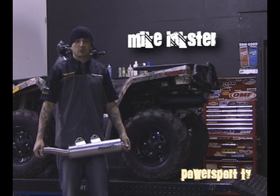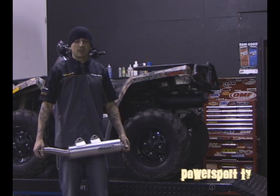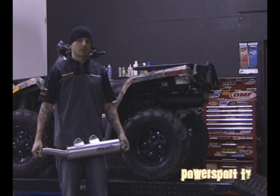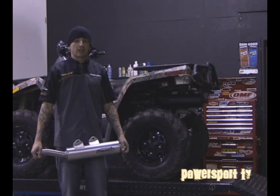The stock exhaust on these machines and most machines is definitely adequate, provides you with the right amount of power, not too loud. But anybody out there wanting a little more torque, some high-end power, definitely something that sounds a little bit better, a little bit beefier — HMF has a huge line of exhaust systems that will be right for you.